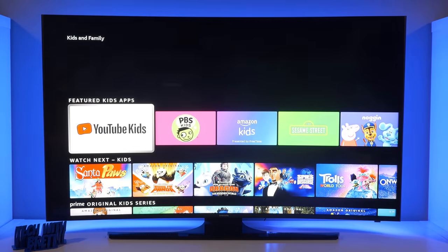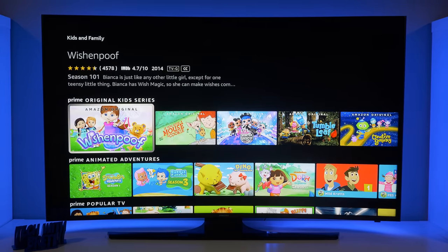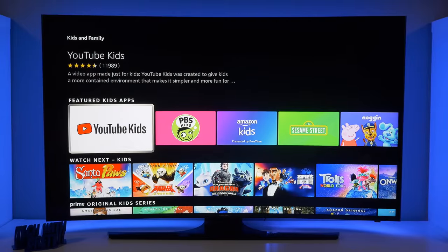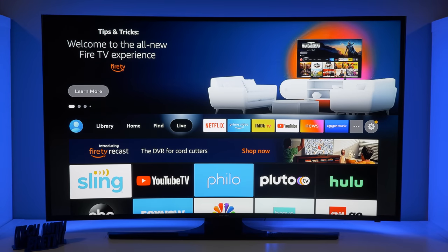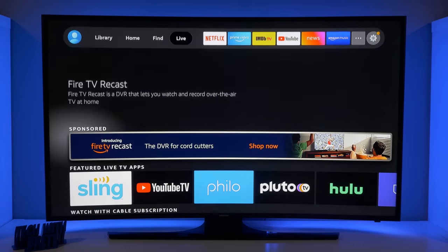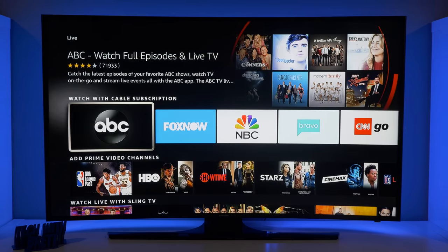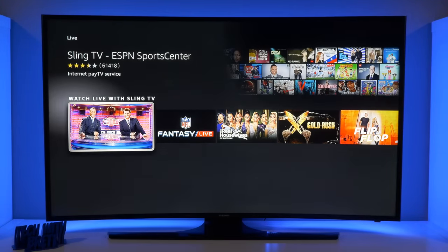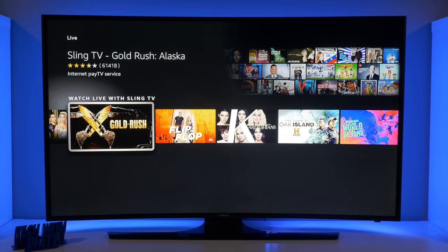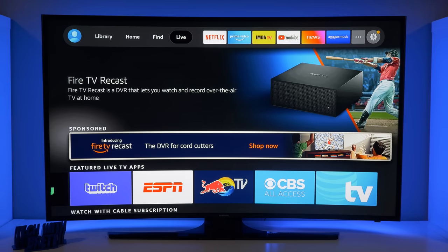If you want to browse through kids and family content right on your profile, it's going to show you different apps, videos, and TV shows — so you don't have to go to the kids profile. The last tab here is the Live category, which pulls from different live services like Sling TV and YouTube TV. It's showing different TV apps that use a subscription service and others supported with Prime Video channels. You can also get the Fire TV Recast to actually record your own TV shows and then watch them here at any time.